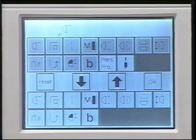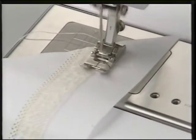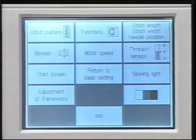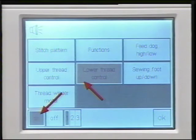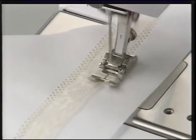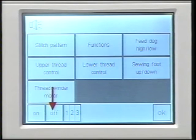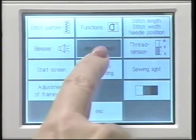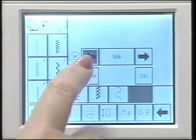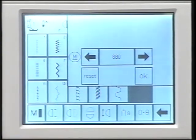You also have the option to set up the machine to give you an audio signal for certain details — for example, when the upper thread breaks or when the bobbin thread is low. Press the setup button again, touch beeper, and touch the lower thread box. Touch on — you can ask for one, two, or three beeps. Select two and touch OK. Now as you sew, each time the bobbin thread is low, the machine will beep two times. These audio signals can be turned on or off by touching these boxes. Touch OK to confirm. You can also permanently adjust the sewing speed here — use the arrows to reduce maximum sewing speed. To confirm, select OK. To go back to the basic setting, simply touch reset and OK.